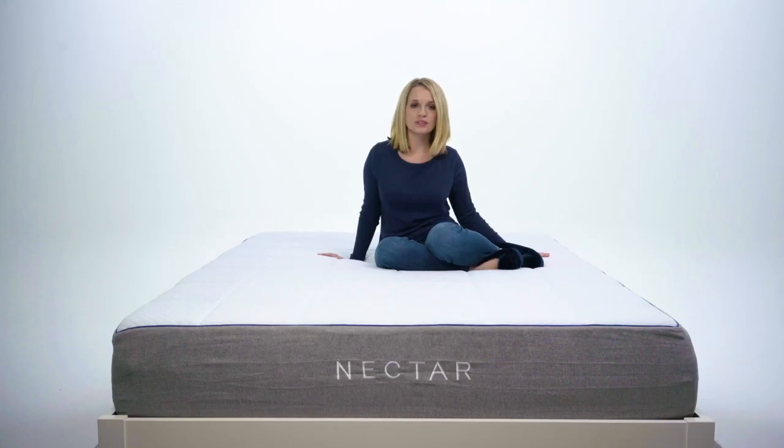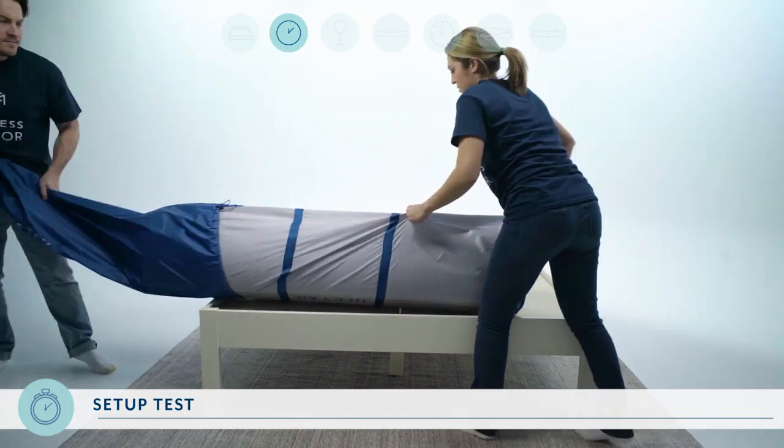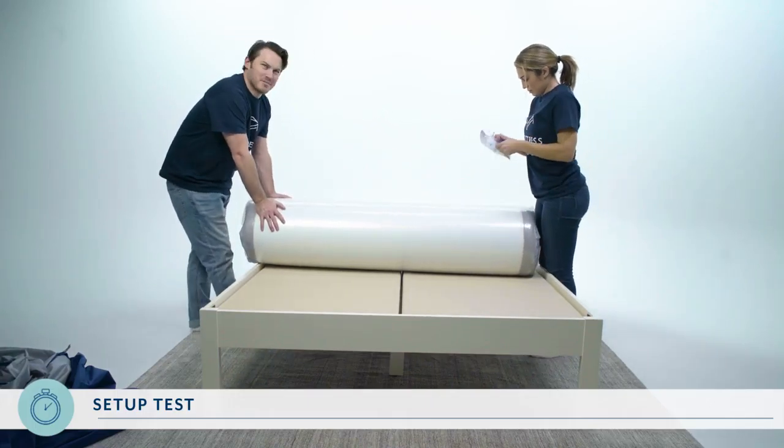One last thing we should note: contrary to many of its competitors, the Nectar mattress is not made in the U.S., which may have something to do with why it took a few weeks for it to ship. The Nectar comes compressed and rolled up in a cylinder case. The queen mattress weighs 74 pounds and is much easier to set up with two people.